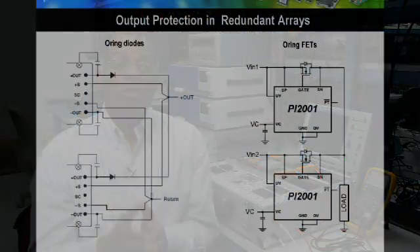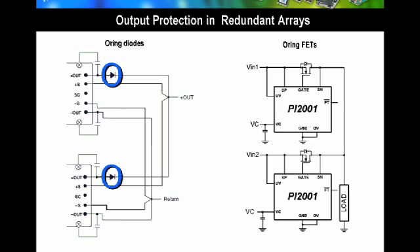In redundant arrays, it is important to protect the load in the event a converter fails with an output short. If a converter fails with an output short, the converter that is still operating will feed that short, taking energy away from the load. ORing diodes are used on the output of the DC to DC converters to protect the load in the event an output shorts. To reduce power dissipation and to reduce voltage drops, ORing FETs can also be used.